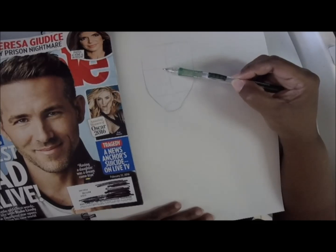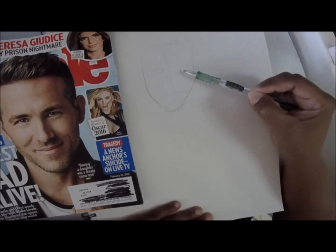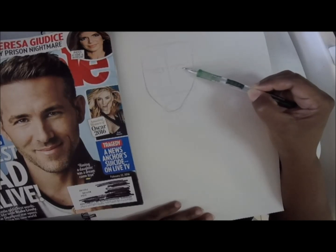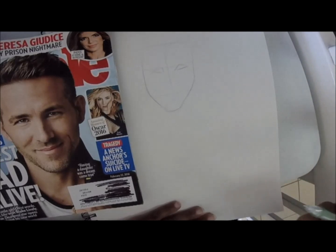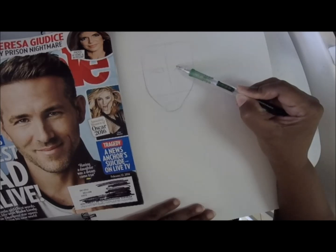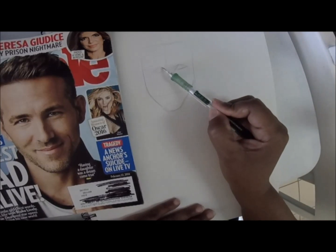Eyes are usually round, but looking at his eye shape, it's kind of like a triangle shape. I'm going to do my best to copy that shape. A caricature is more of a cartoon, so you can go as triangular as you like.